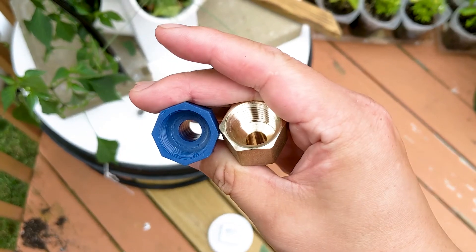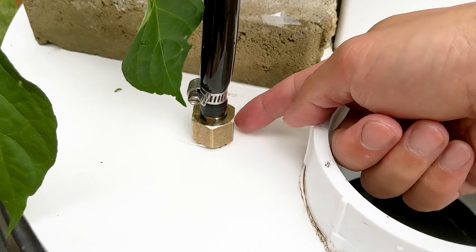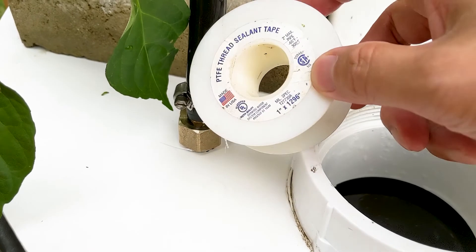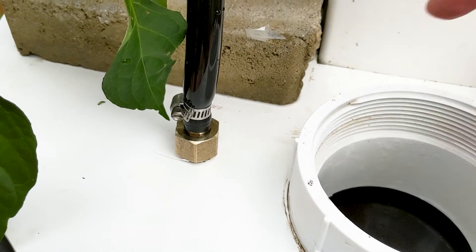The more teeth you have, the more overlap you'll have to the male end, so I highly recommend you get one of these. Here you can see the metal hose adapter attached to the floating valve — there's no leak. I also use PTFE threaded sealant tape to give more of a seal to the hose adapter.